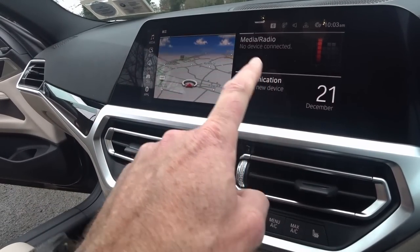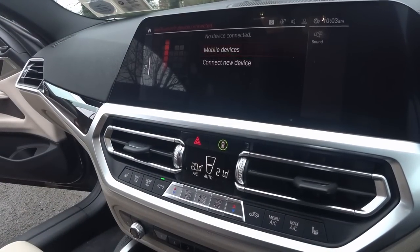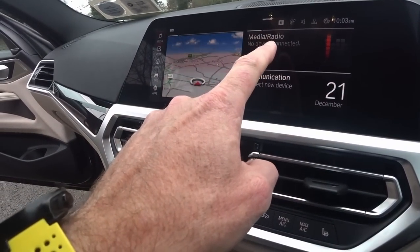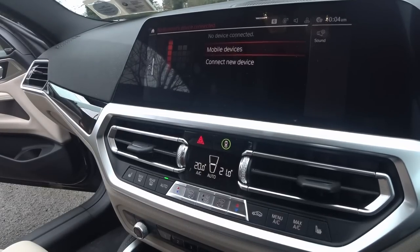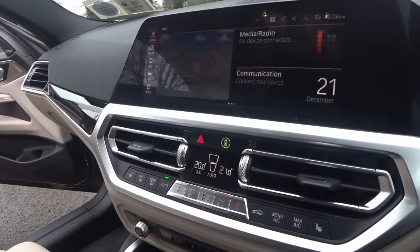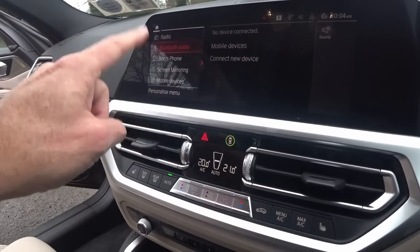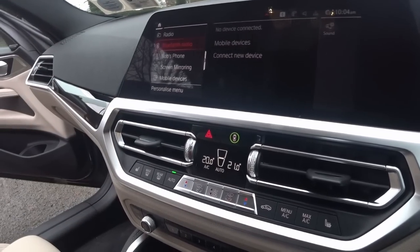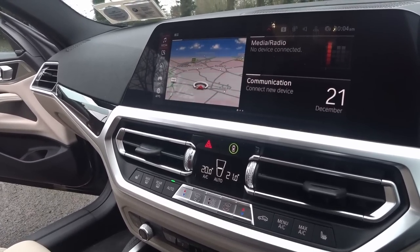This would be where your phone is, and this would be where your media or radio is. But you can see by the intuitiveness — I want to change the channel, so I click on this and that brings me into mobile devices. I just want radio! So you go into media, then you go into media again, and then you realize you can change where it's coming from and go to radio from there. You can see there's too many clicks, BMW. It's just too many.